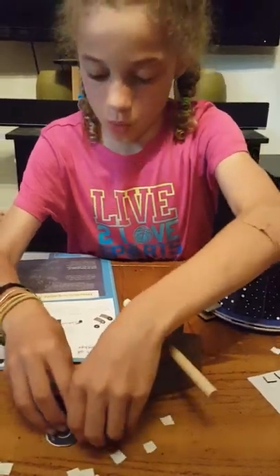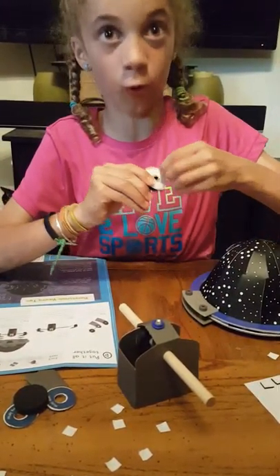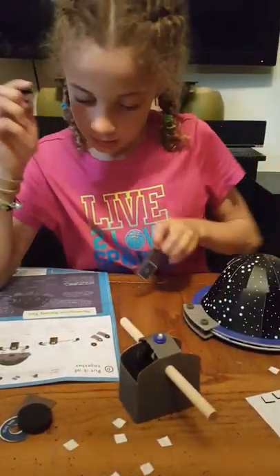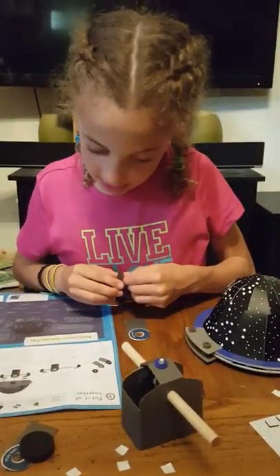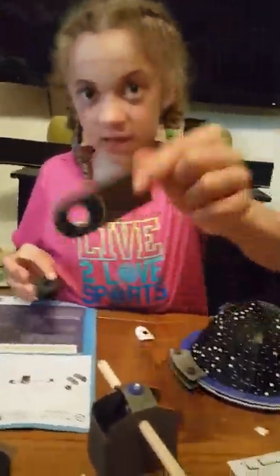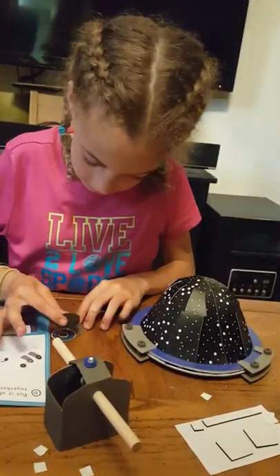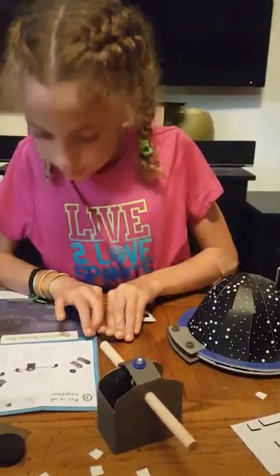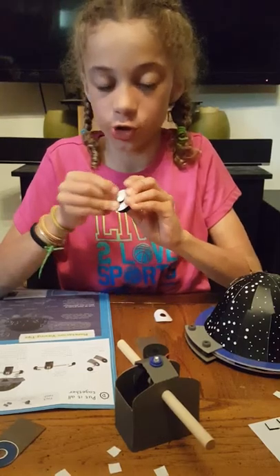Step one: pop your doughnut hole out and get your first pivot piece. Put it where it says sticky foam, squeeze it there, and do the same with your other sticky doughnut.